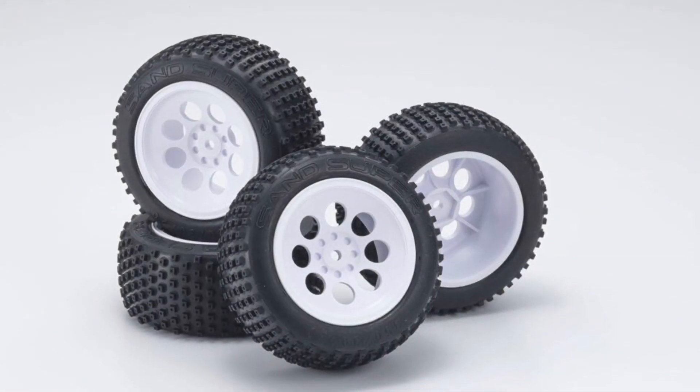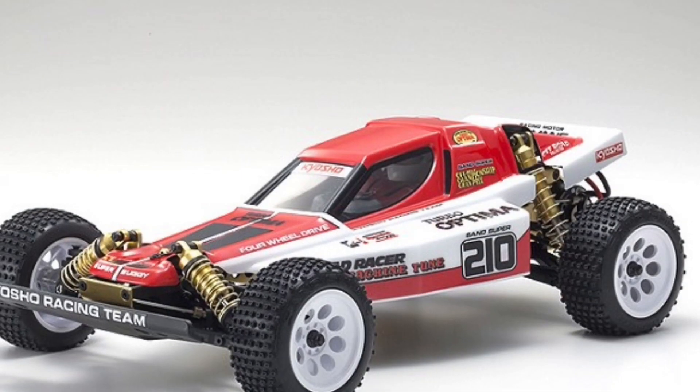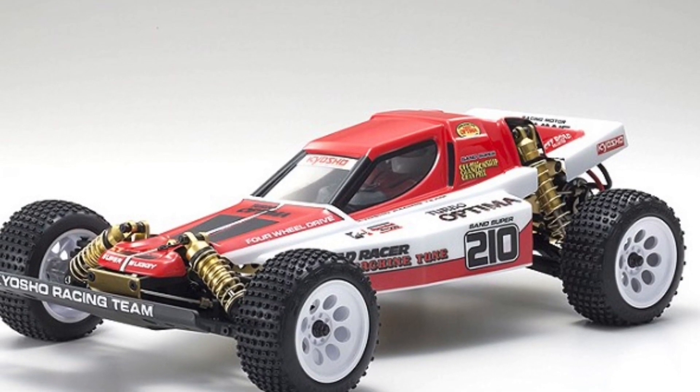While following the style of the original kit, this re-release will include modern block pattern tires that are slightly larger than those of the original.